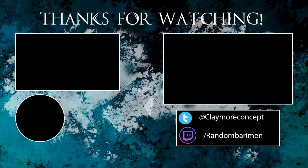Thanks for watching guys. If you liked this video then don't forget to leave a like and subscribe if you want to see more. If you want to come watch me live then join me on my Twitch channel. You can also follow me on my Twitter to chat and get frequent updates. So until next time, have a good one.